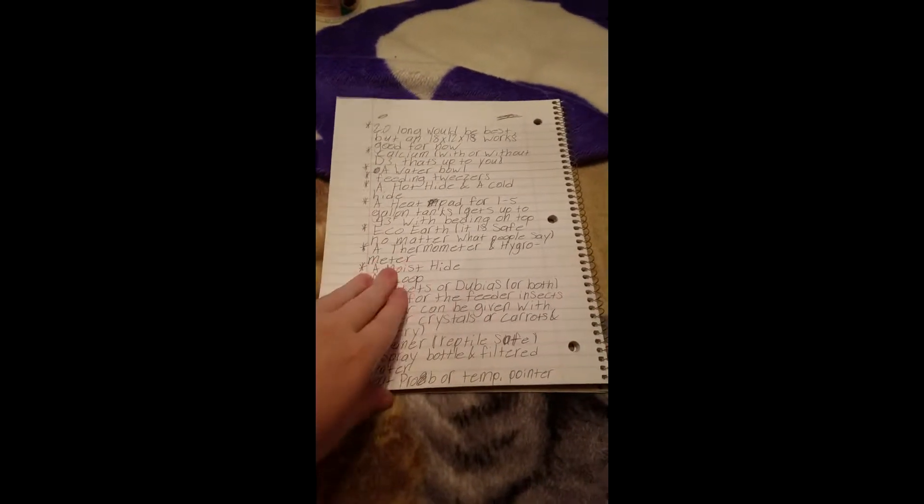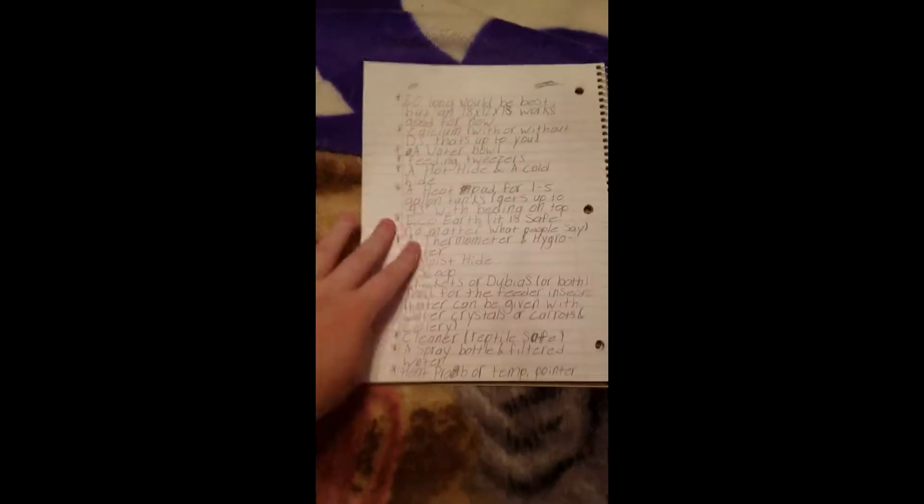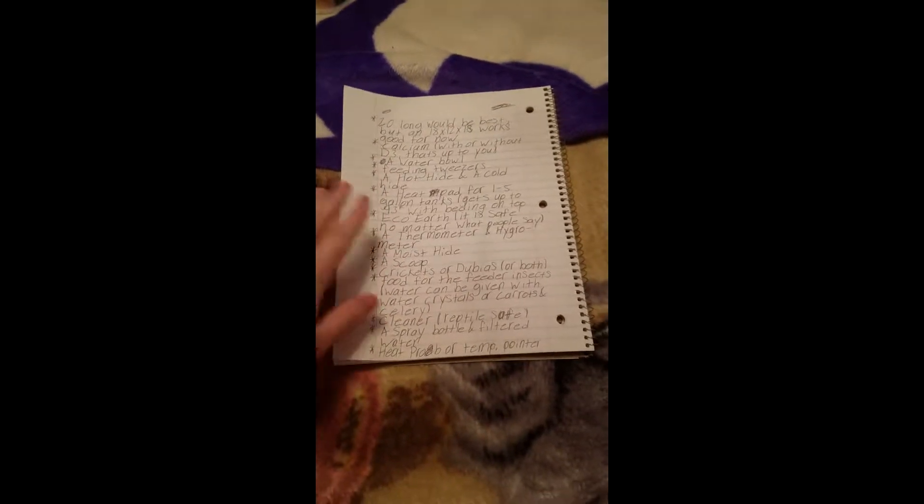Hey guys, it's a proud cat lover and I'm back with another care video, and today it's going to be leopard geckos. I'll start out with the top of the list.